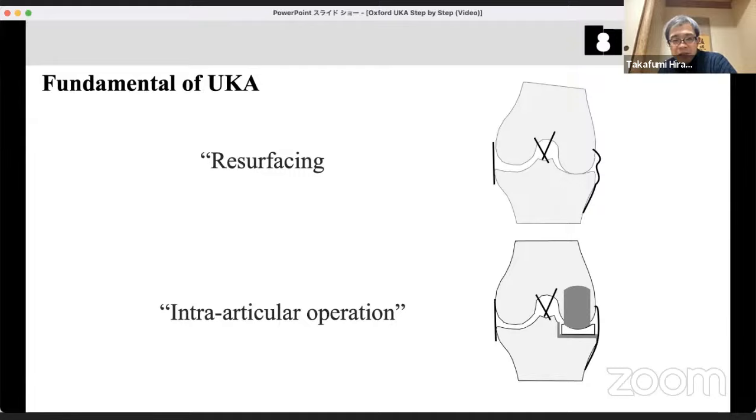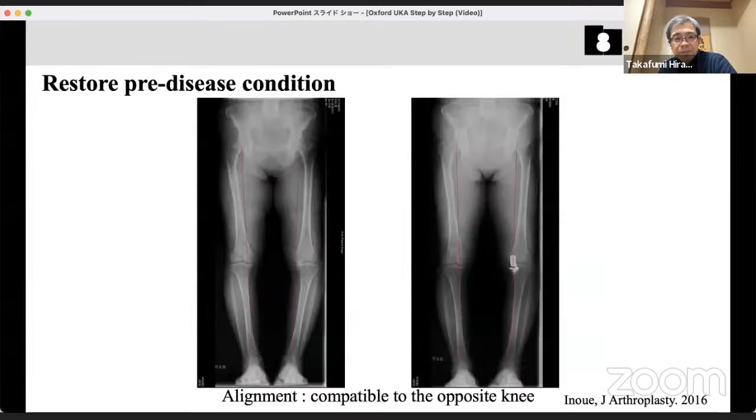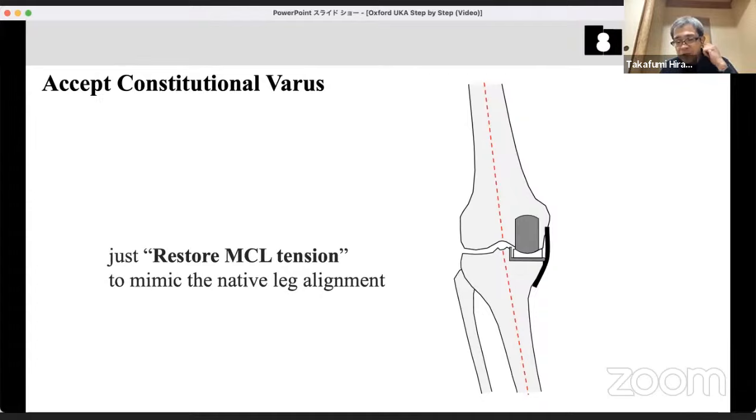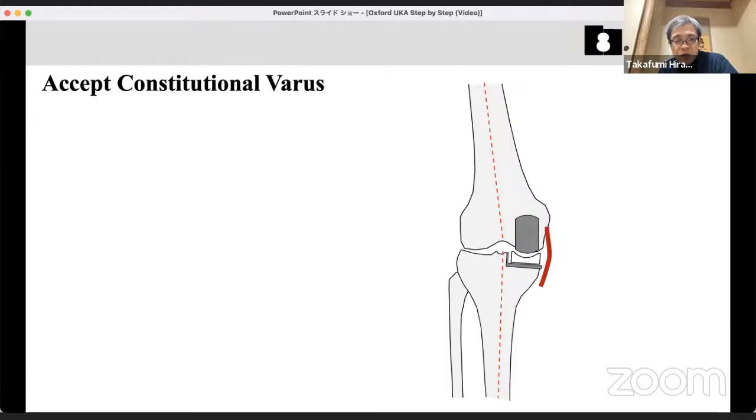If the patient has a native varus alignment — so-called constitutional varus — after UKA the pre-disease varus alignment can be restored. Both legs' alignment can be made the same. The principle is to restore MCL tension and length and restore the patient's native alignment. Never release the joints, never release soft tissue to adjust leg alignment to mechanical. Never release the MCL. This is the principle of MCL UKA.